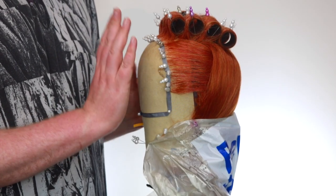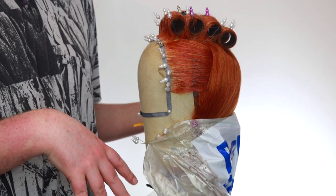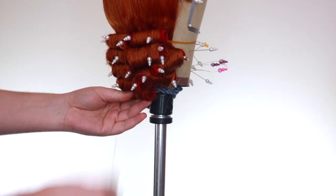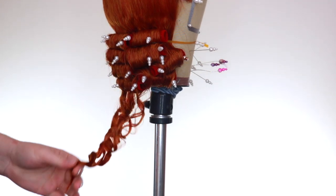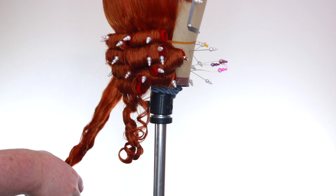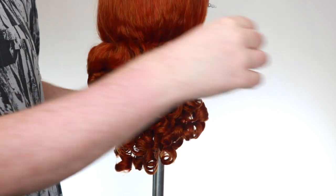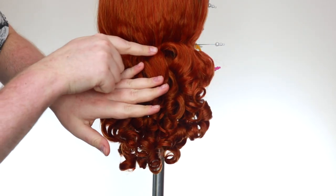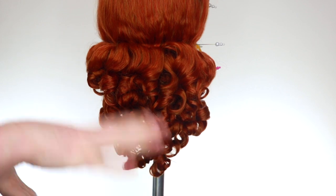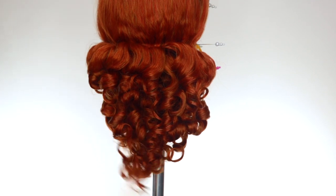Now that the wig is fully steamed, I'm just going to let this sit, cool down and dry for three or four hours, and then I'll be back and we can do all the styling. It's been about five or six hours and now I'm just going to remove all of the rollers at the back.